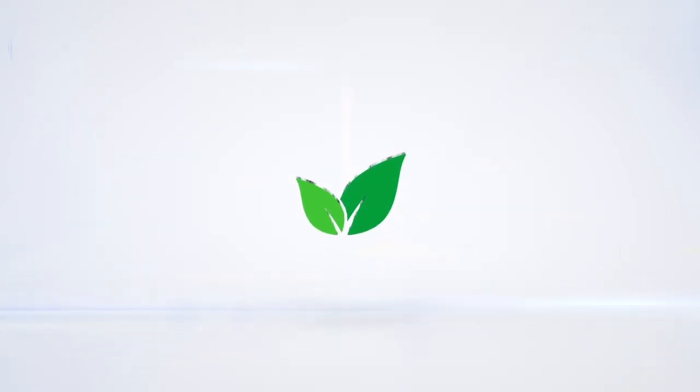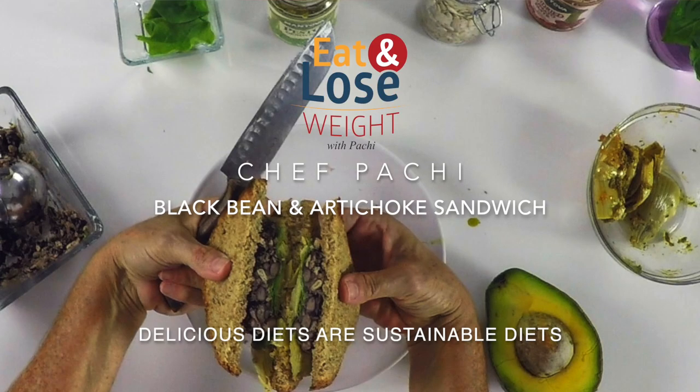Eat delicious and lose weight with Chef Pachi. Black bean sandwich.